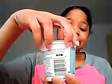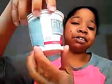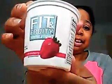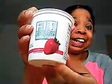Today's BratFix review I will be doing is on Fit and Fruity Low-Fat Yogurt. And do you see that strawberry down there? It's because it's strawberry yogurt.